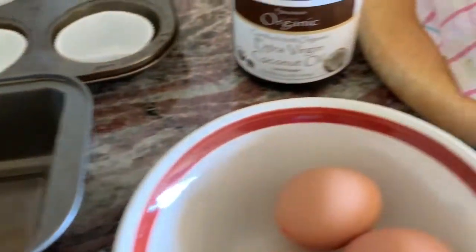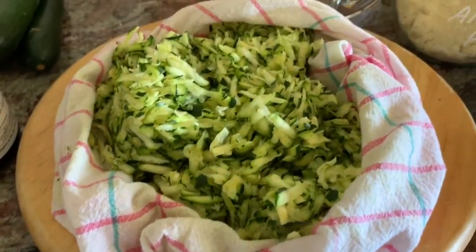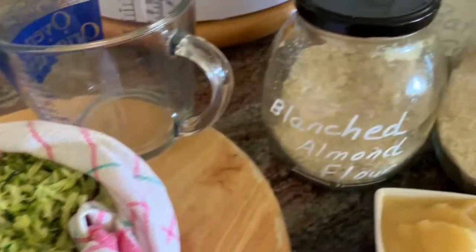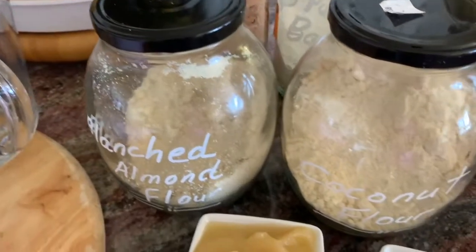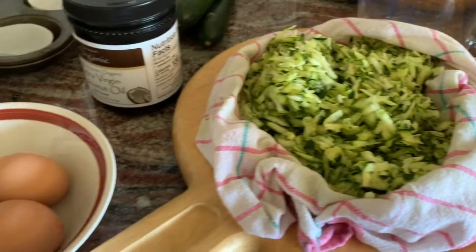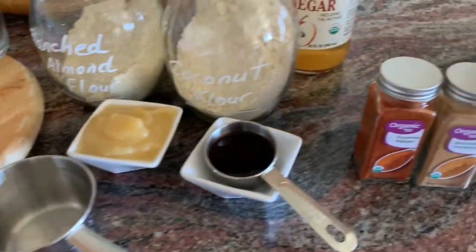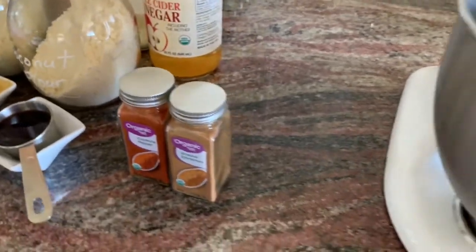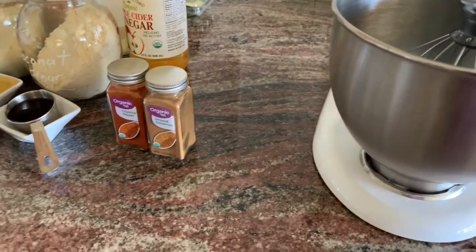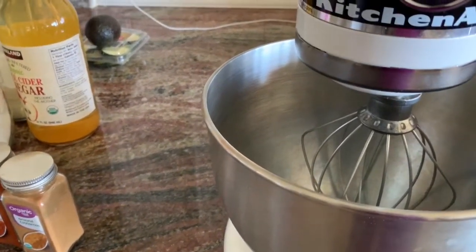We'll bake in the oven at 350 degrees for 50 minutes. Let me go ahead and blend all the dry ingredients together first, and then I'll do all the wet ingredients, combine it, and then we'll bake. First the dry ingredients go into the mixture and I'll mix it, then I'll add the eggs and all the wet ingredients afterwards, mix it all together, and then we'll bake from there.